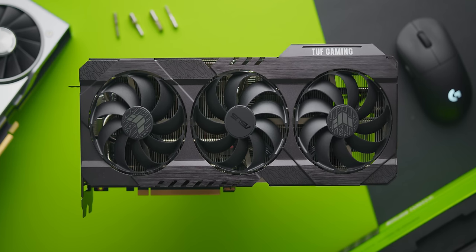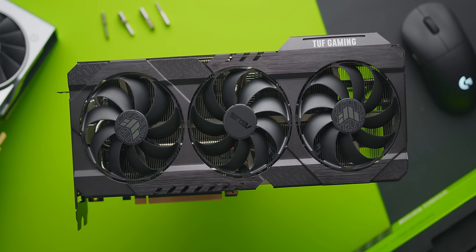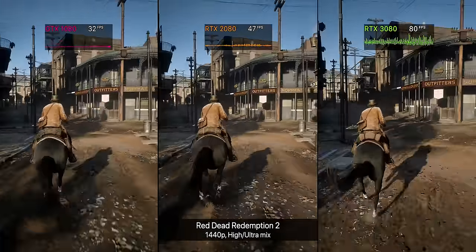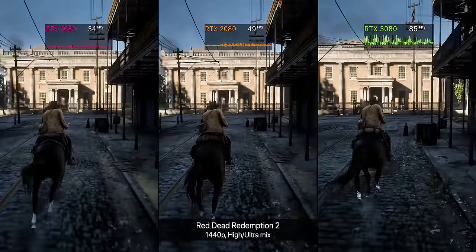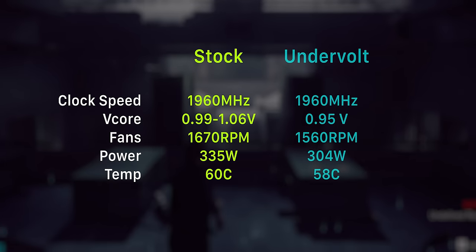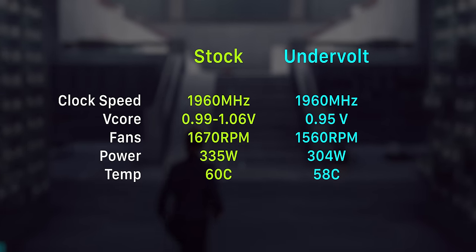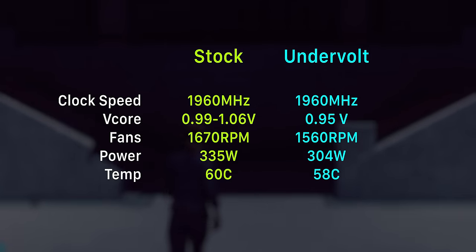I've also had a ton of questions on undervolting the RTX 3080 and how much you could potentially reduce power consumption and thermals. The answer is: not much. Since the clock speed of the 3080 is so high — especially aftermarket cards which typically sit around 1950 MHz or higher — you just can't run that frequency at a significantly lower voltage. Higher frequencies require higher voltages, just like CPUs. I was able to step the voltage down to 950 millivolts on the ASUS RTX 3080 TUF OC before encountering crashes, which saved around 30 watts in power consumption, a couple of degrees, and a slightly lower fan RPM — but overall it's probably not worth doing unless you're really challenged by thermals and power.